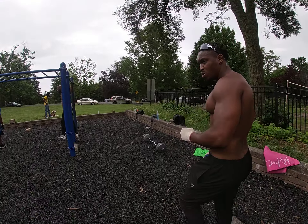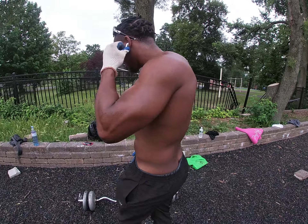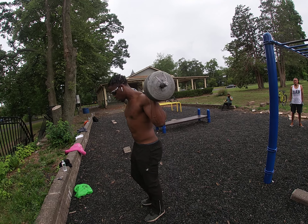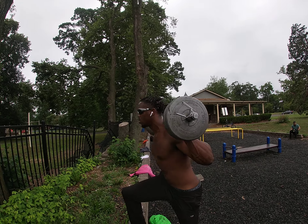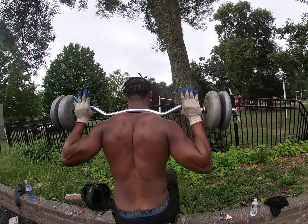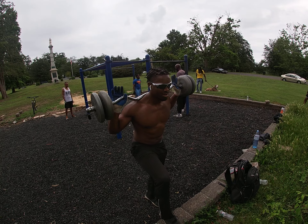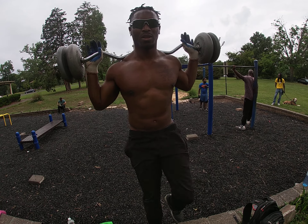Start off with the leg workout. Try to incorporate the hip flexors — get the hip flexors strong, get that V-cut right here. You want to tighten up the core each time you come up, hold that hip flexor. Y'all see them — 15 each leg.